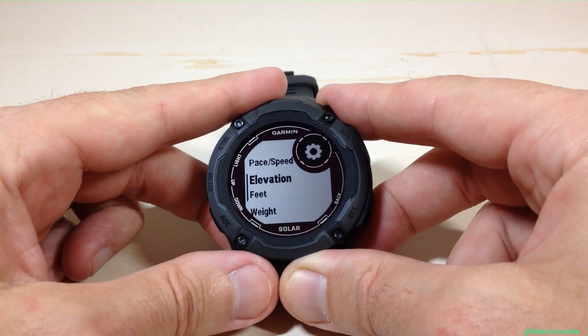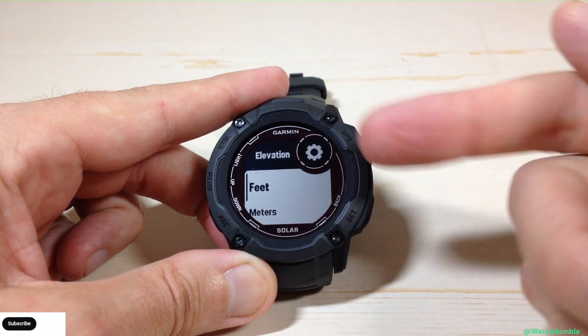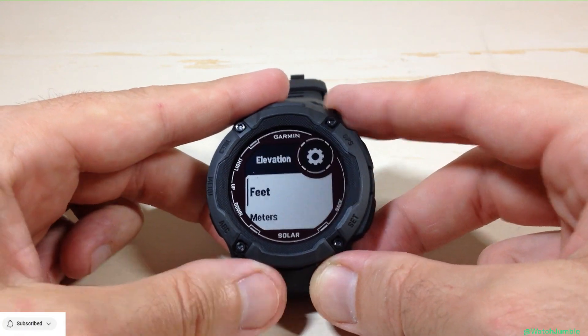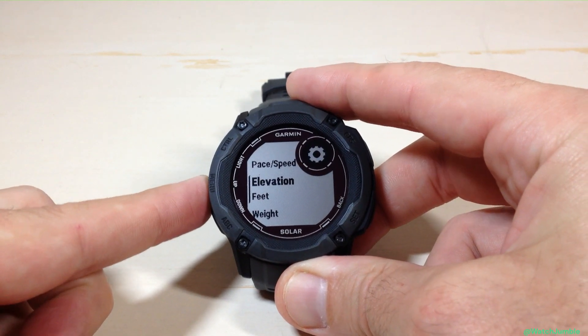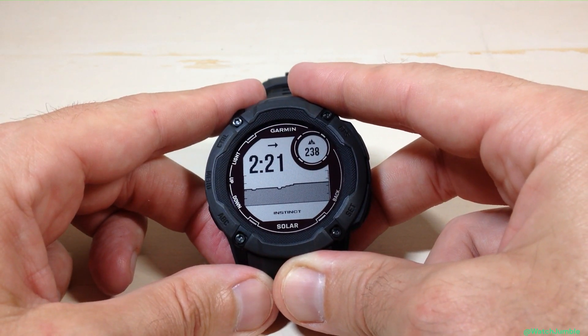For this video, we're looking for elevation units. I can press GPS on elevation and change my units there — feet or meters. I'm going to leave mine in feet, so I'll simply press the GPS button. I could press the back button several times, or you could press and hold the menu button, which will take you back to your main watch face from the main menu.